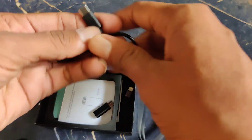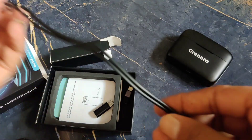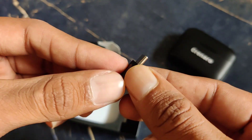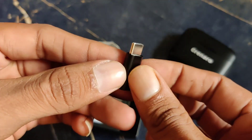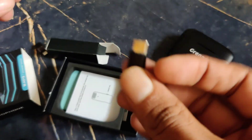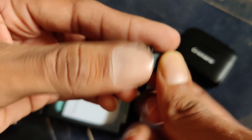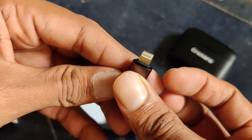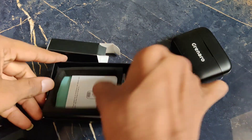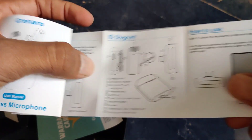We have 8 hours to charge the device. We also charge the phone. If we have Android, we also use the product with iPhone as well.